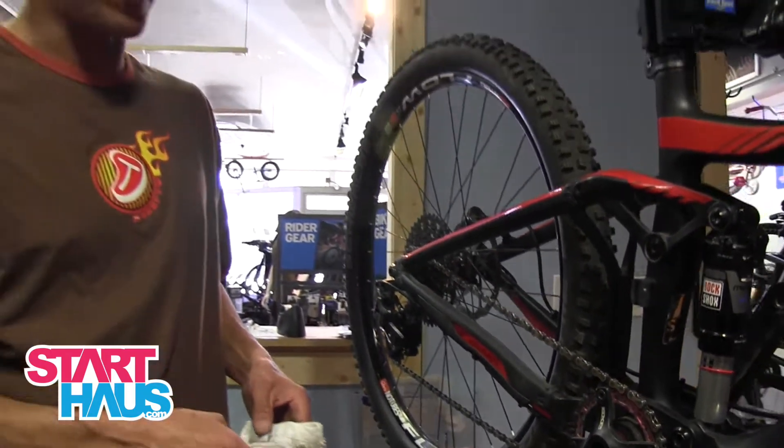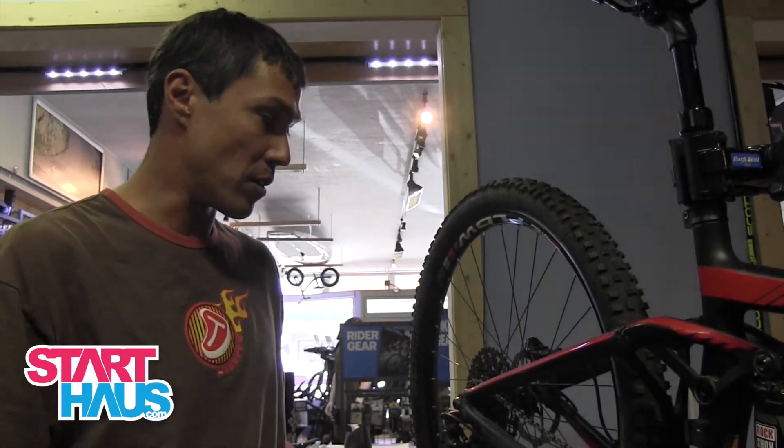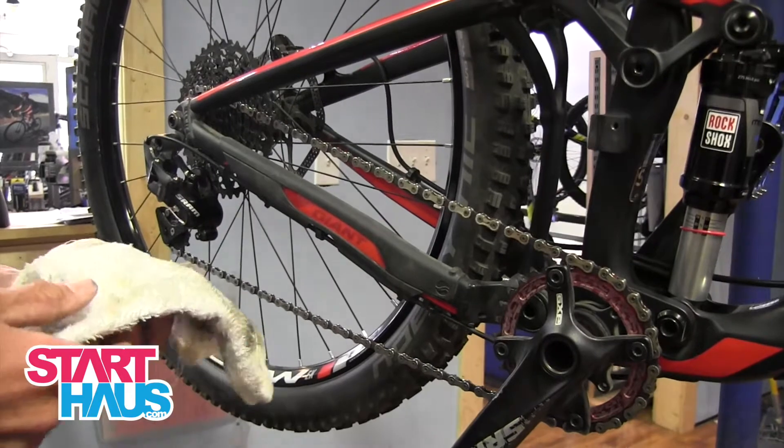Under-lubed: if you're squeaking, if you can really hear your drivetrain, that's your clue. Over-lubed is kind of the funnier one — you're gooping on too much chain lube and you're not knocking it off.